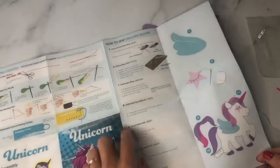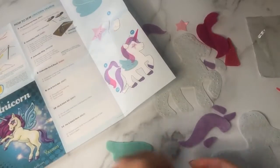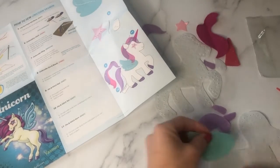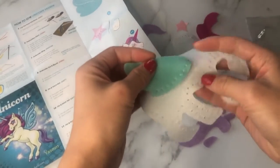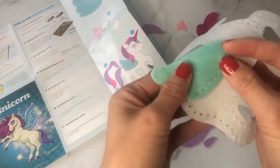Now we're going to sew the first piece on. Look at your instructions and find your first piece — for this one it's the wing. Match up the holes and pin it down so it doesn't move as you sew.